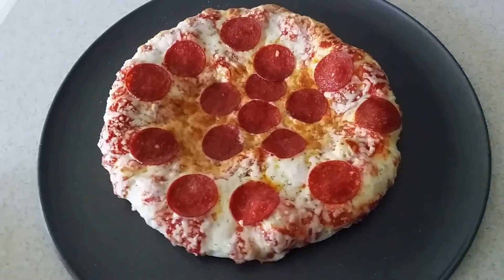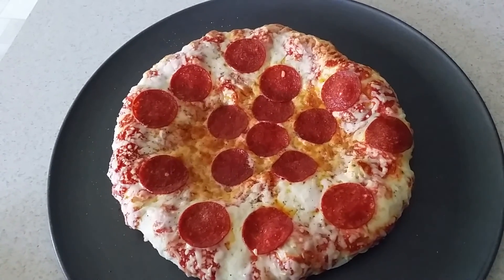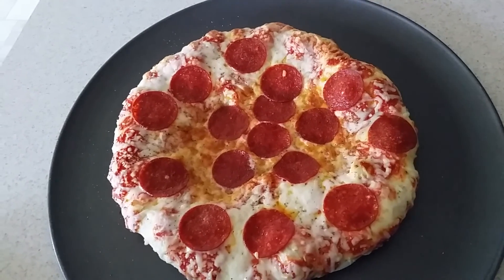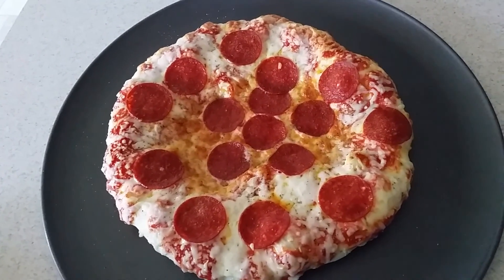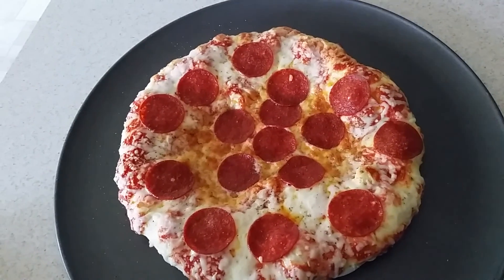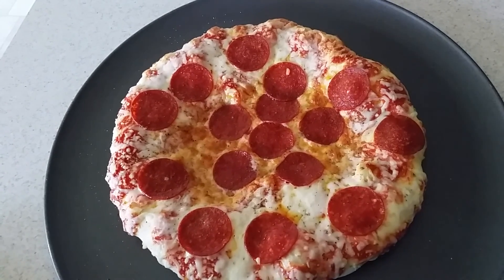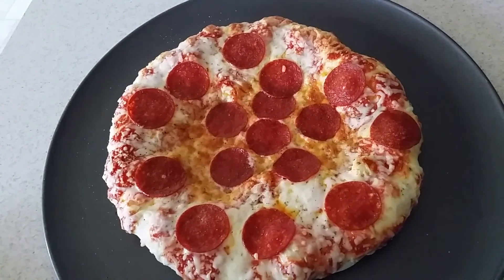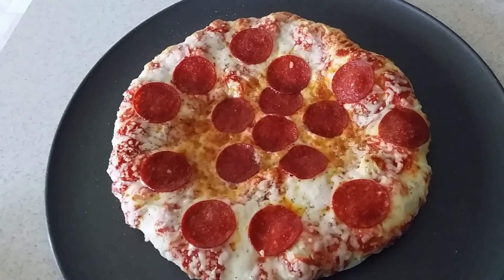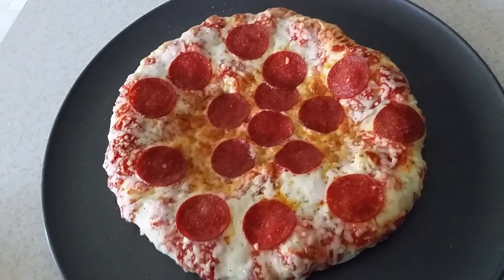Oh yeah. I cooked this for about 16 minutes and it's done. So I think if I would have cooked it to the 20 minutes, I probably would have burnt it. That's just my toaster oven from my experience of making pizza — 20 minutes at 400 is probably too much. Just in my experience. So anyway, let me chop this up and take a taste and I'll tell you what I think.